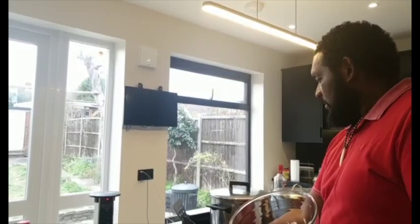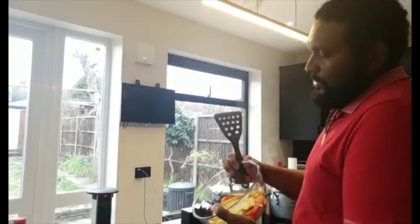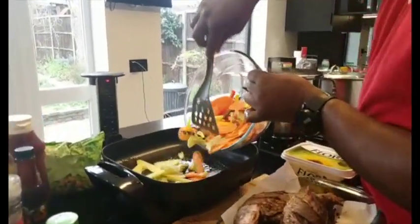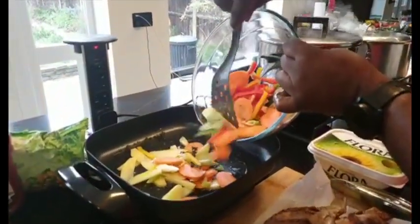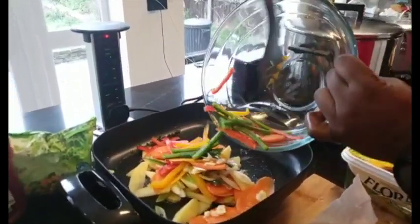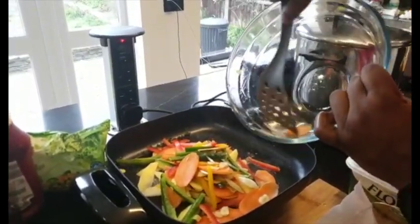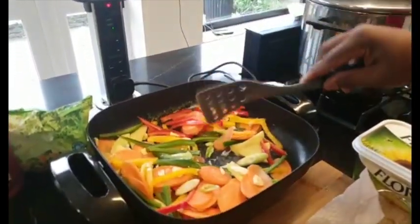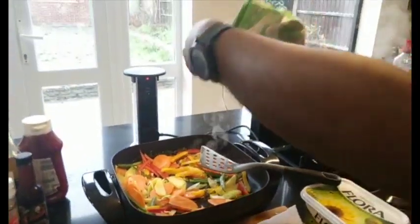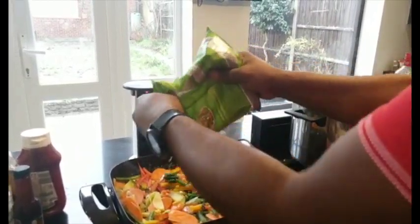Now I'm going to do my brown stew fish. I've got Irish potato, spring onion, carrots, bell peppers, a bit of thyme, and garlic. We're going to sauté these vegetables. I'll also be using some mixed vegetables — that's what helps build the gravy.